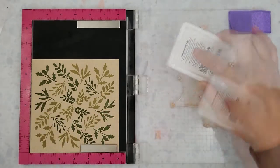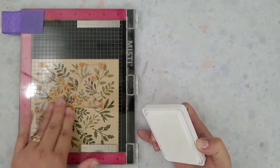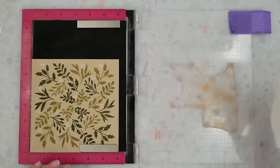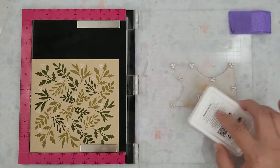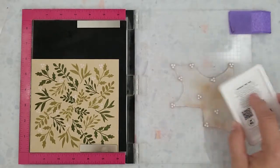I'm going to be using Hero Arts Unicorn pigment ink to stamp the berries on this panel. A few quick tips: be light-handed when using the Unicorn ink because the pad is very spongy, and take care to not apply too much pressure to the lid of the Misti. I just lightly run my hand over the lid. If you press too hard down on the lid it will cause your ink to mushroom.